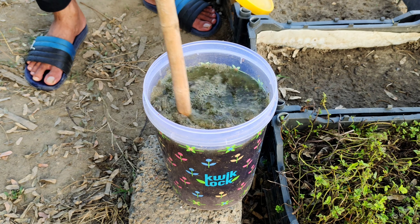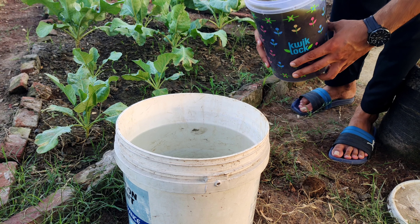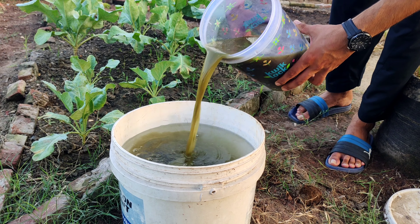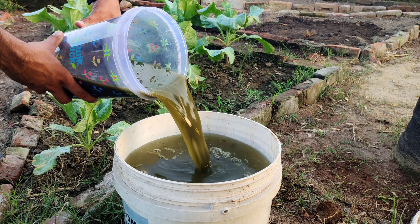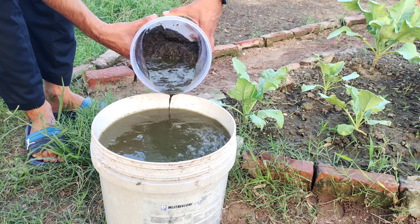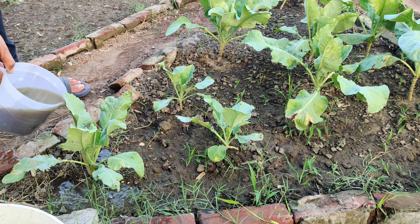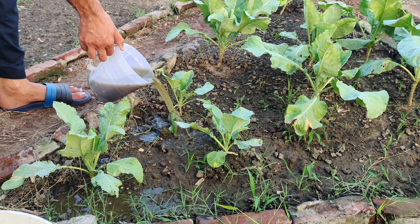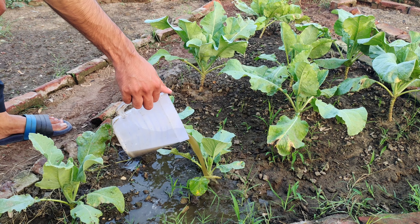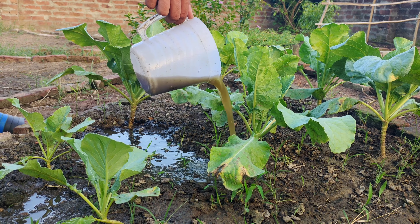To use it, take the contents of the container and mix it into a larger bucket of water. A five-gallon bucket works well for this. You'll end up with around 15 liters of liquid fertilizer from just a few leaves and a handful of compost, making this not only an effective method, but also a highly efficient one. Because the fertilizer is made from the leaves of cauliflower and cabbage, it contains a high concentration of the specific nutrients these plants need to grow and thrive. This makes it particularly beneficial for other plants in the same family, like broccoli and kale.